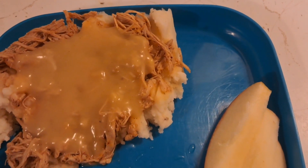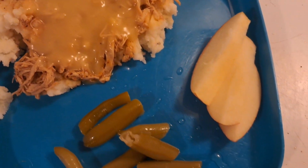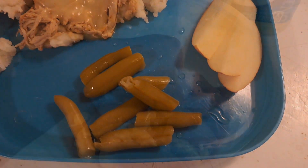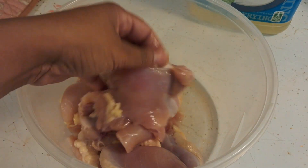Hey cooks, today I'm making mashed potatoes with shredded chicken and gravy. I hope you enjoy, let's get started. To begin, I'm using about five to six chicken thighs. I have used chicken breasts in the past,